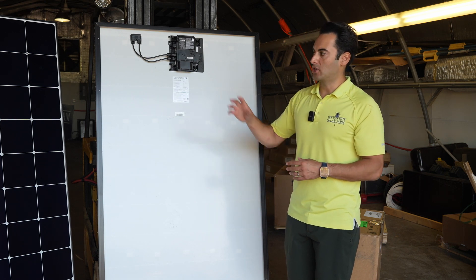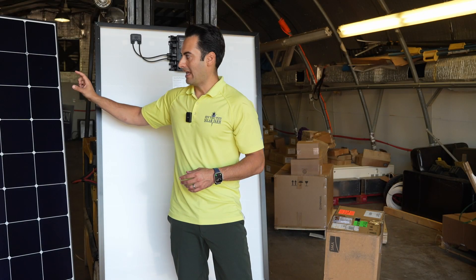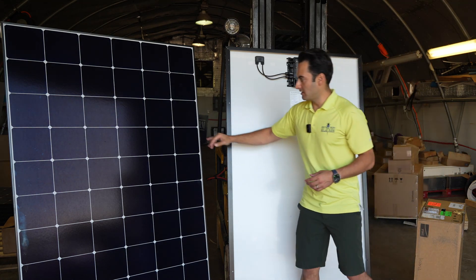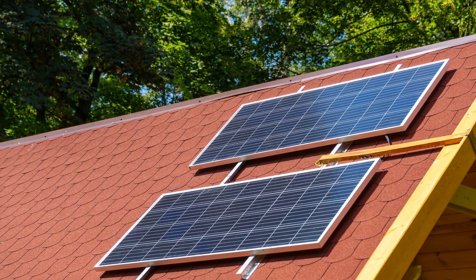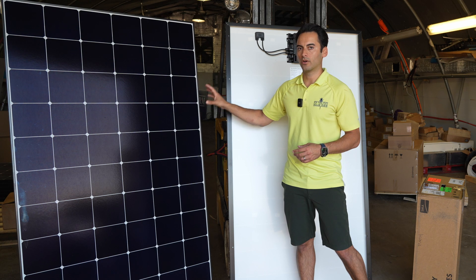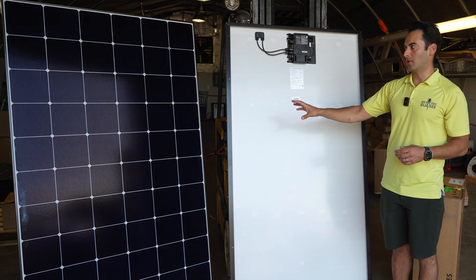Why is that? Because these solar cells have a solid copper backsheet on the back. What that solid copper backsheet does is eliminate the lines on the front of the cells that a typical solar panel has. All of the connections are on the backside of the cell, which allows you to get more power per square foot than any other panel on the market.